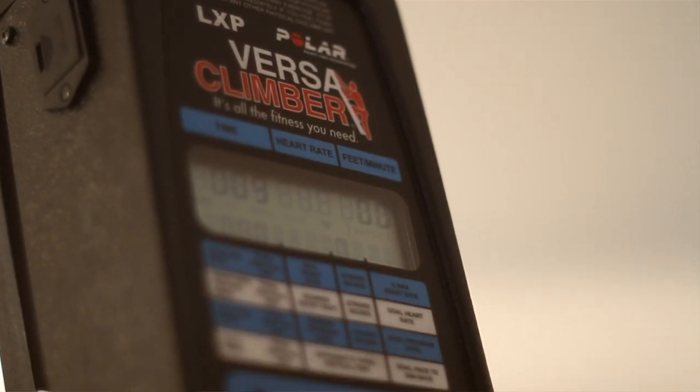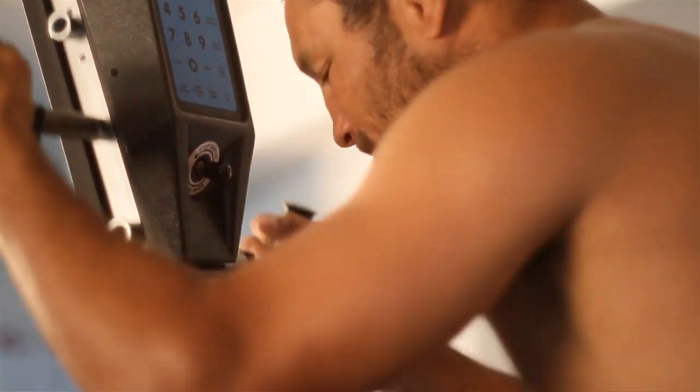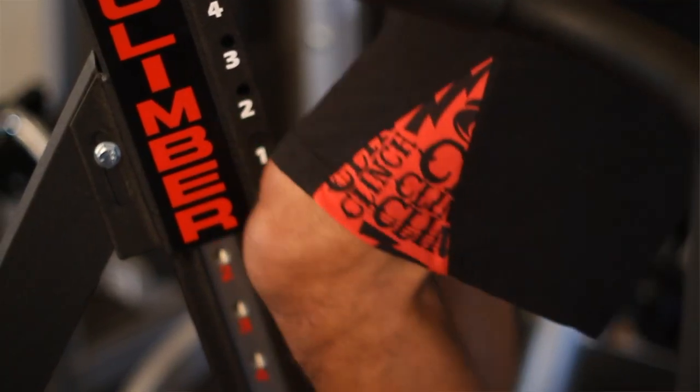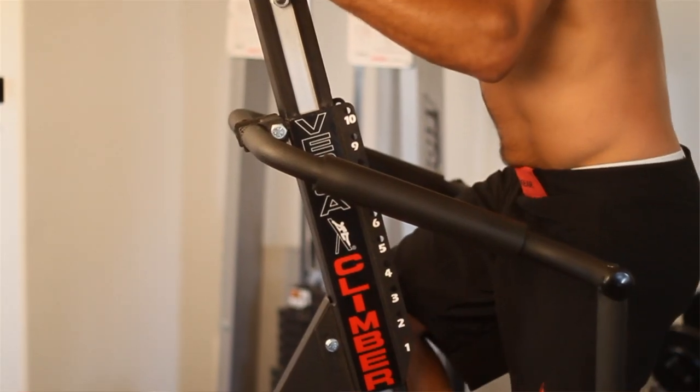I'm pretty excited about having a VersaClimber in this training camp to get my core in shape. I used to ride these a long time ago and got probably the best results cardio-wise that I've gotten on any exercise machines. It's really intense, so in a short period of time you can get a lot done.